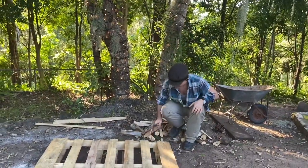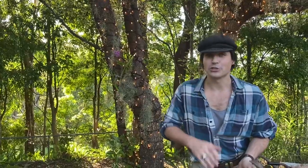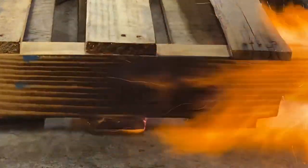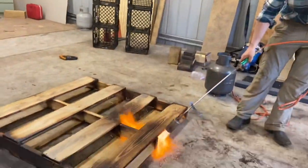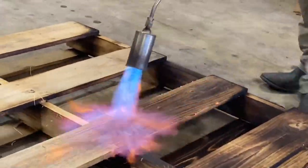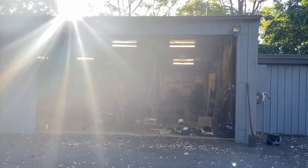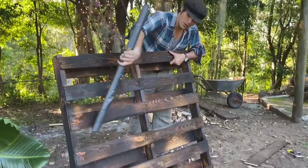Now we've removed all the boards, and this is for all you crazy pyromaniacs out there. We're going to have a little extracurricular fun with the old Japanese wood-burning technique of shou sugi ban. It's just like watering your garden, but with fire. All done — now let's build this vertical garden.